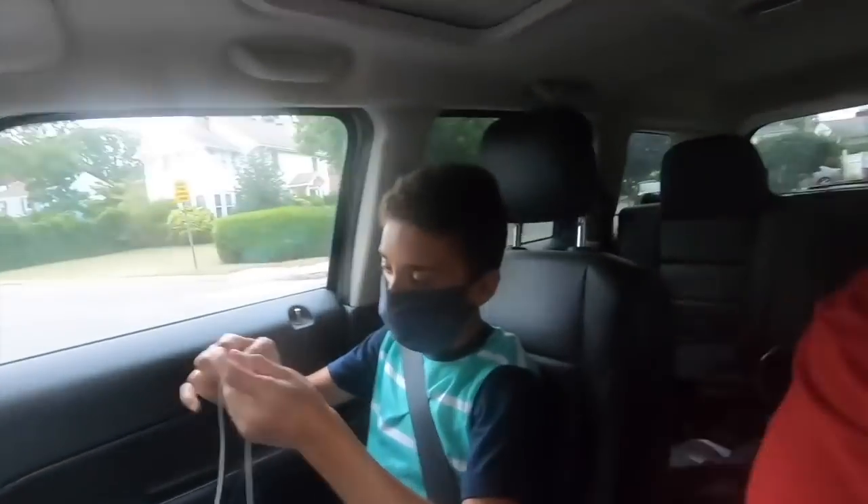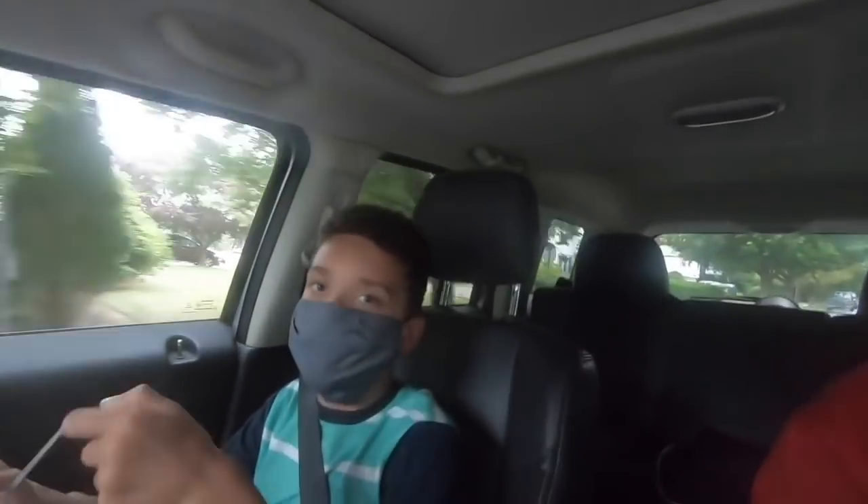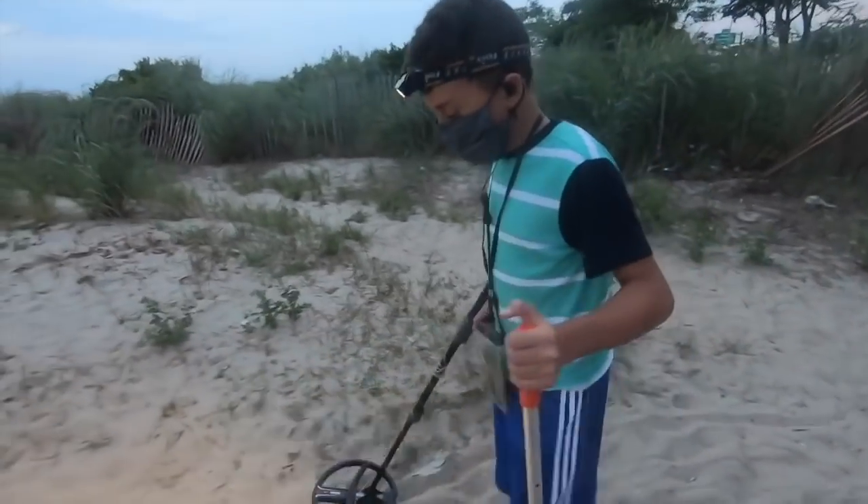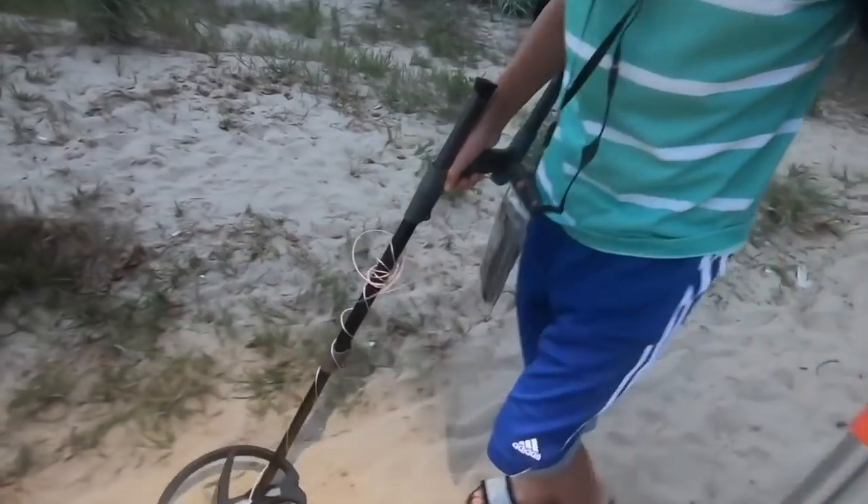Look who I found — it's Danny Deus, my son. From the time he started detecting, he loved the Deus. Something made him gravitate to it. What made you like the Deus over other detectors? It was lightweight. It was easy to swing. The headphones look like they're about to fall off, but they aren't — you could adjust them. He's also got the waterproof kit, so he could go underwater with this if he chooses.